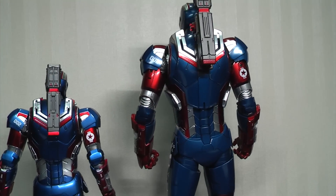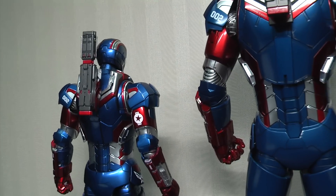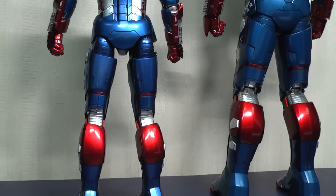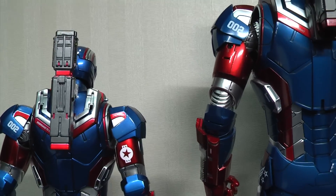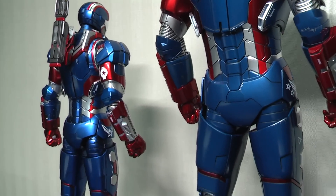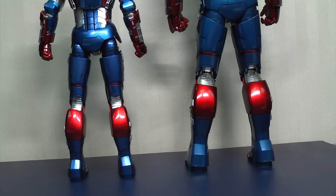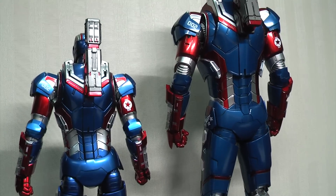The shoulder cannon on the King Arts version articulates to all the same points and can move independently to many positions. I like mine in the center for a more symmetrical look, but some people prefer it on one side of the shoulder, which you can do on both versions. Showing off the back of them and how they compare — again, very similar, slightly different in proportion and some of the detailing. But as I said, two different companies making the same figure will obviously have some differences and they will never be identical.